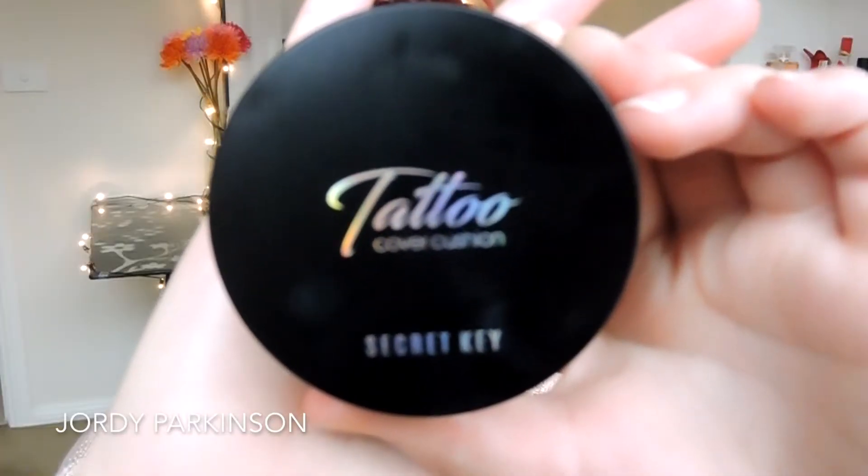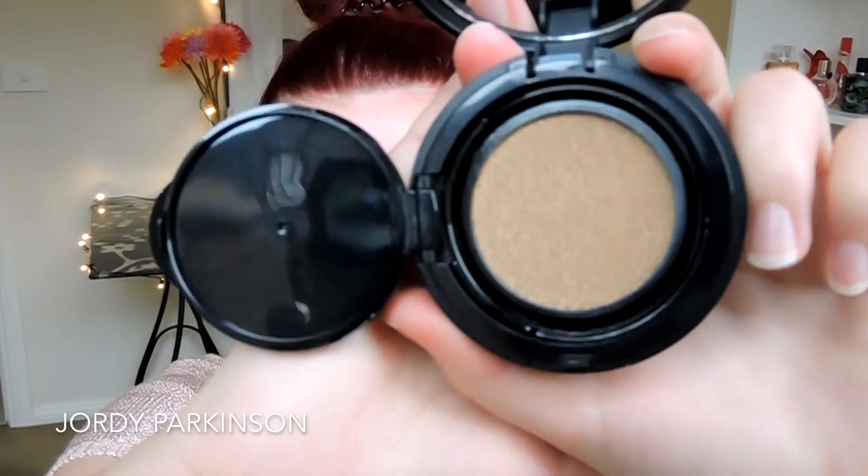To start off my face today, I'm just priming it using the Smashbox Blemish Control Primer. Then I'm going to go in with the Secret Key Tattoo Cover Cushion Foundation. I've been obsessed with using this foundation lately — it just gives such a nice full coverage and a really beautiful dewy finish. I've been absolutely loving it.